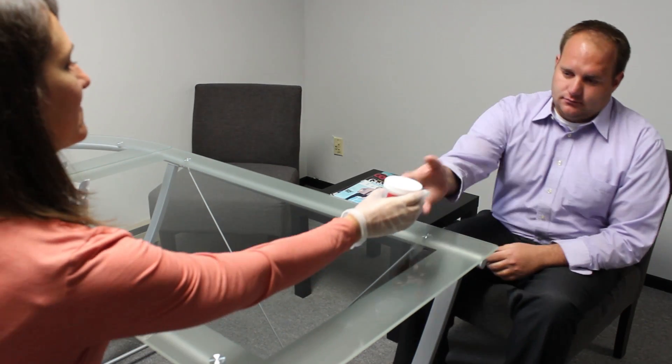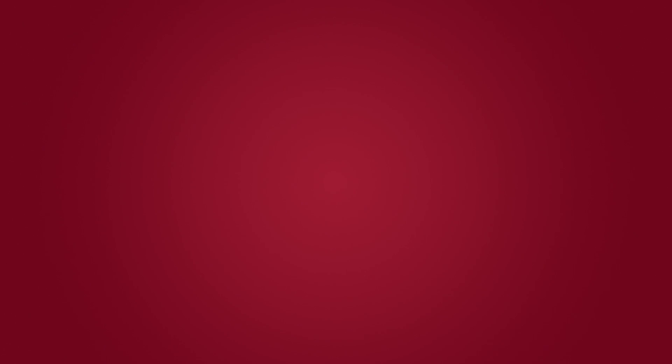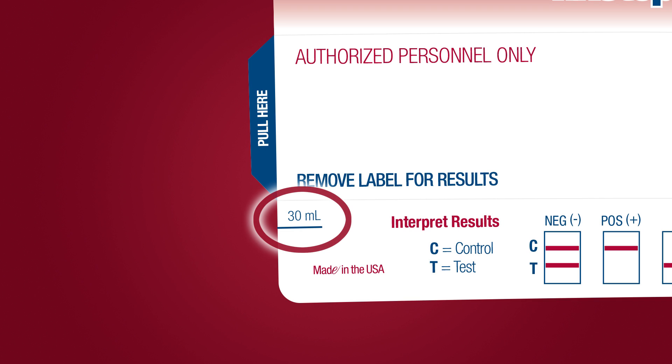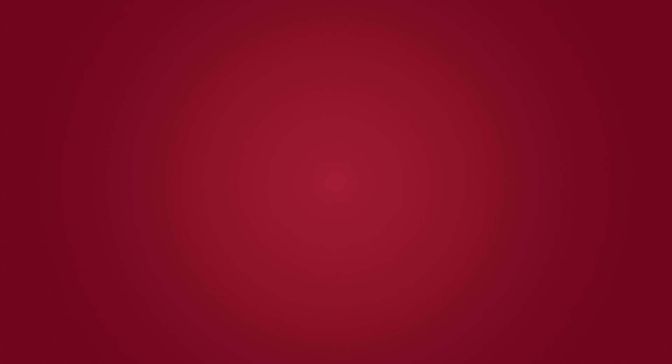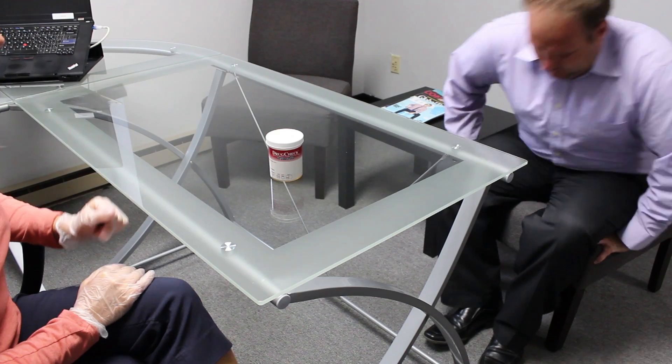Hand the test cup to the donor and instruct the donor to void directly into the test cup, ensuring that the urine specimen is above the recommended minimum level line. The donor places the lid back on the test cup, tightens it firmly, and returns the test cup immediately to the collector.